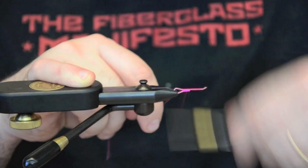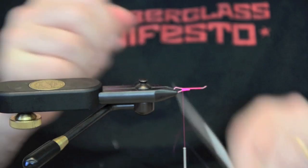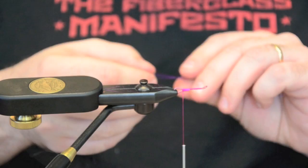We're going to cover the wire loops on the back and the front. Just lay a nice little thread base.